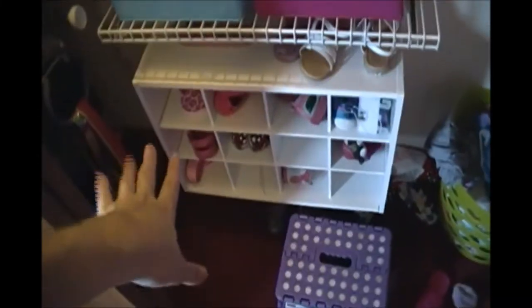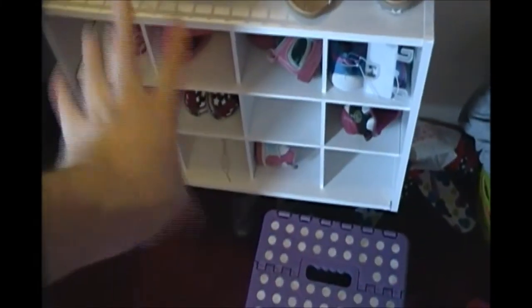Now if we go to the other side of the closet — this shoe organizer did not come with the system, we purchased it separately. It was kind of expensive but so worth it because she does actually put her shoes away in here. We also have her step stool, which is also from Burlington Coat Factory.